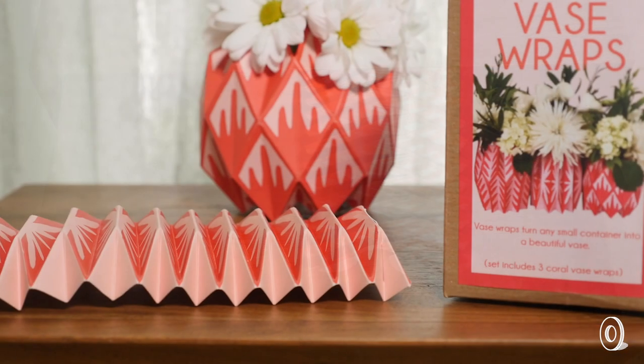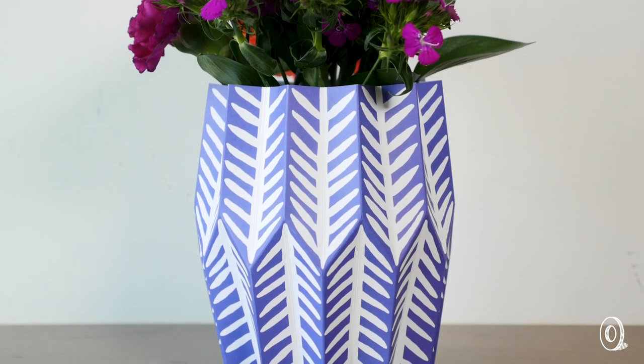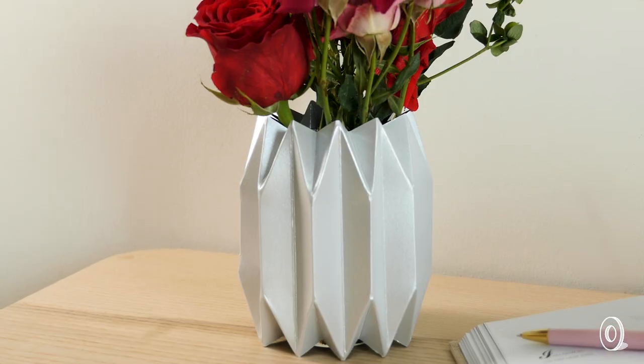The wraps are made from paper printed with Lucy's original artwork. They're then folded by hand at the N Street Village, a nonprofit in Washington DC that provides employment opportunities and aid to women in need.